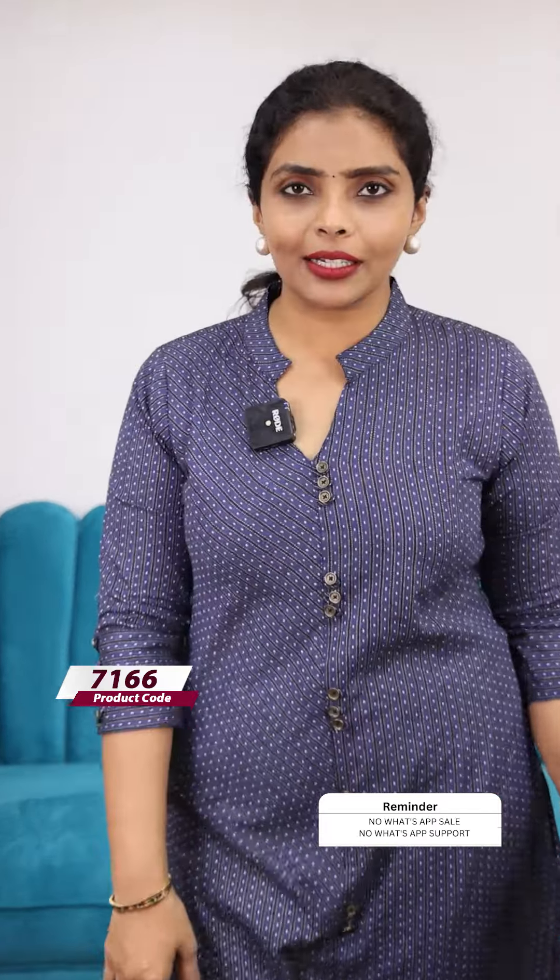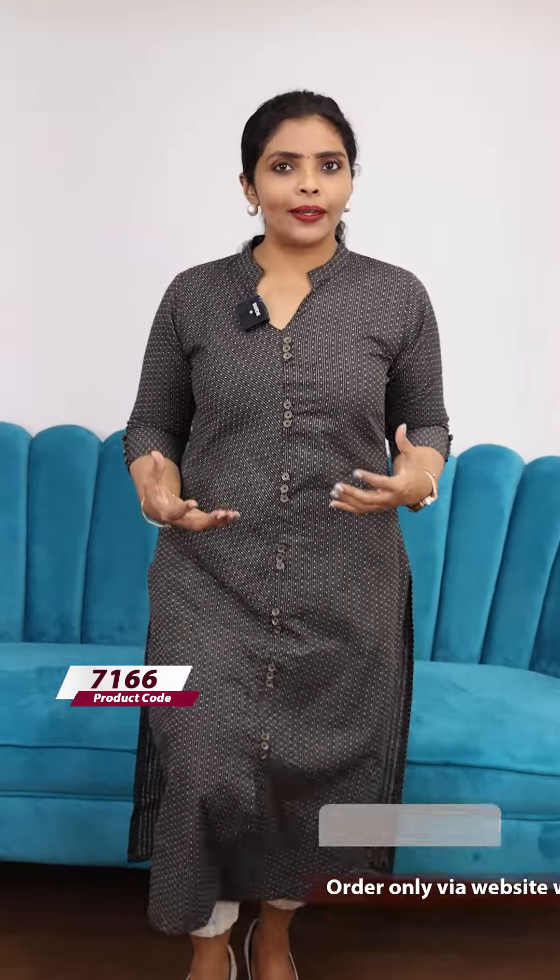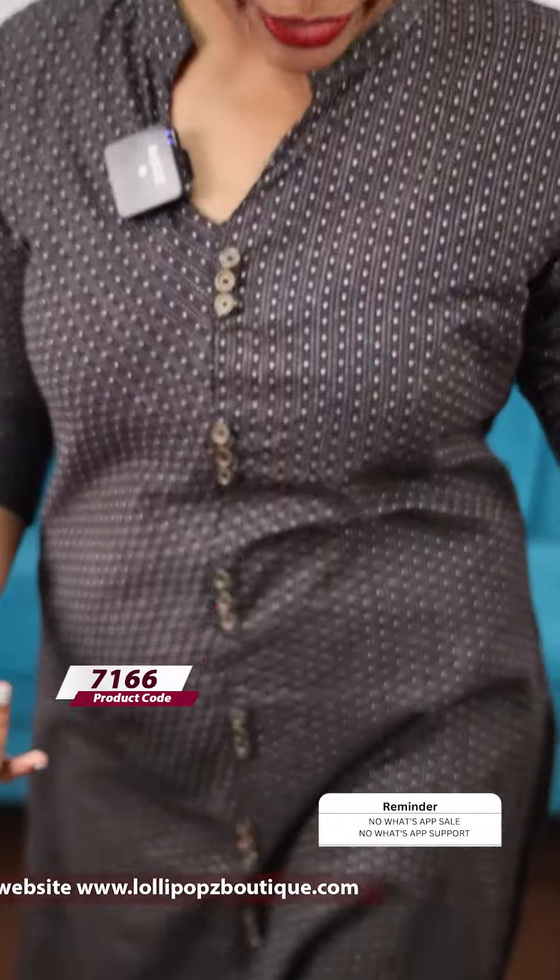Next, we have a beautiful blue shade. In blue, we have a black stripe, priced at 899. The color is a kind of chocolate shade. The same kind of pattern is also priced at 899.